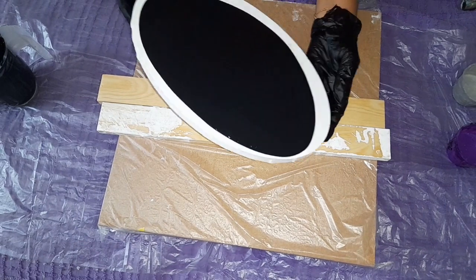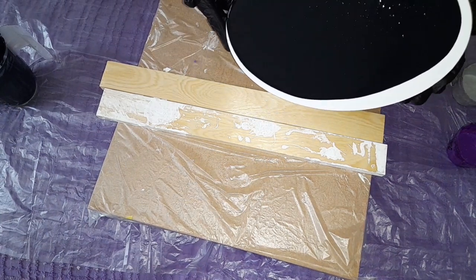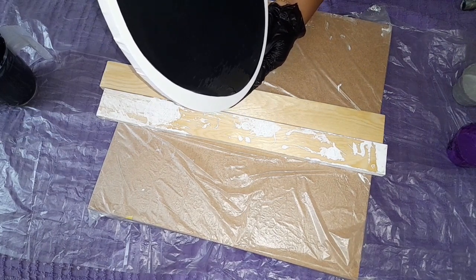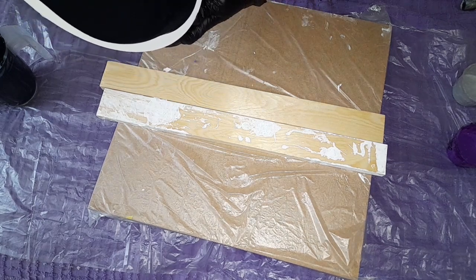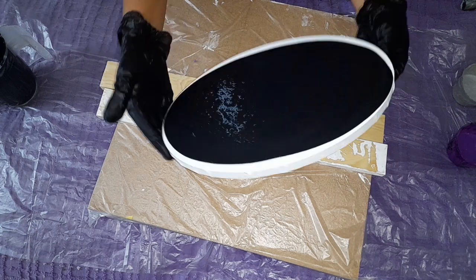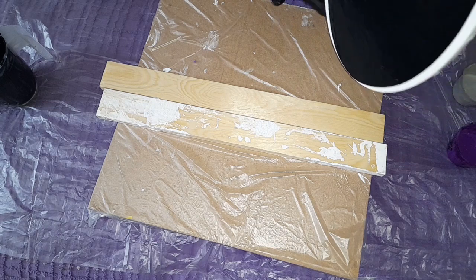The color I've chosen to use is gorgeous. I know I say every color is gorgeous, so I'm expected to say that, but oh my god, it was really pretty. You will see, if you stick around and stay here with me, you will see what I'm talking about.